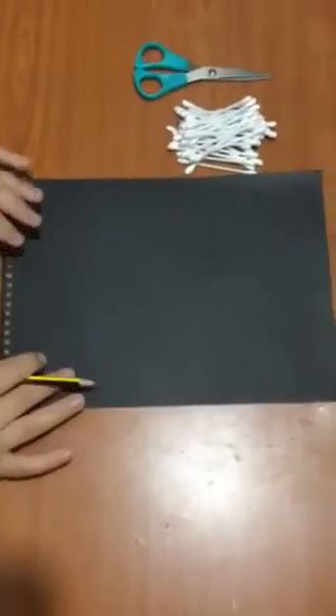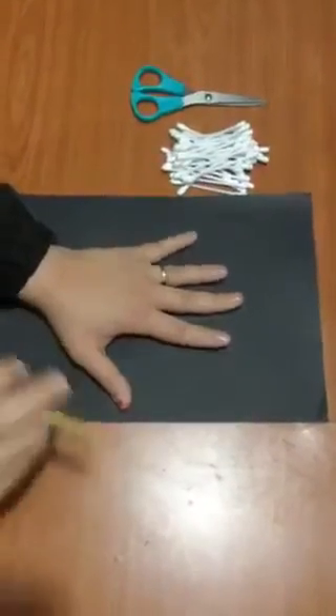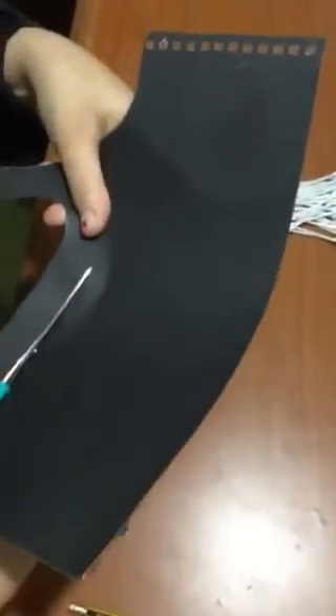First thing we are going to do is we are going to draw our hands. Then we are going to cut it. Try to cut nicely on the edges.